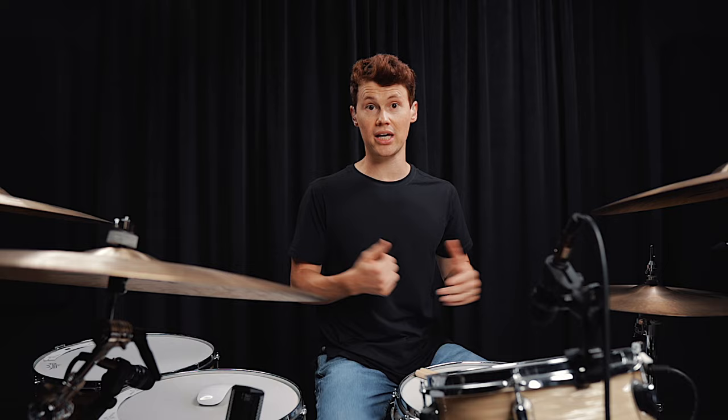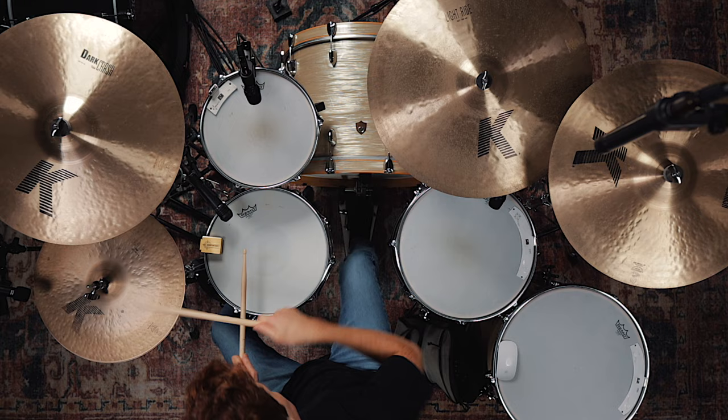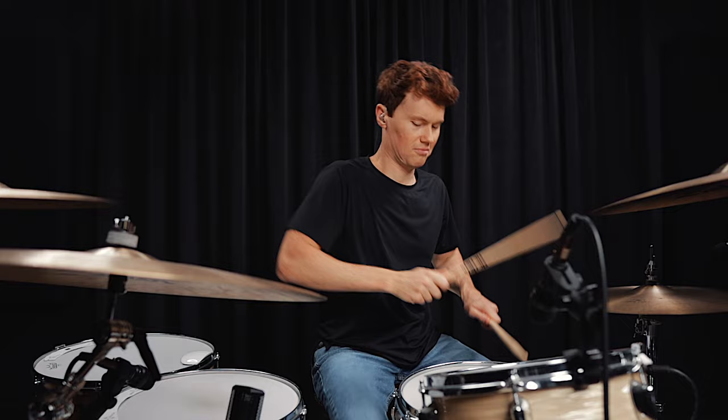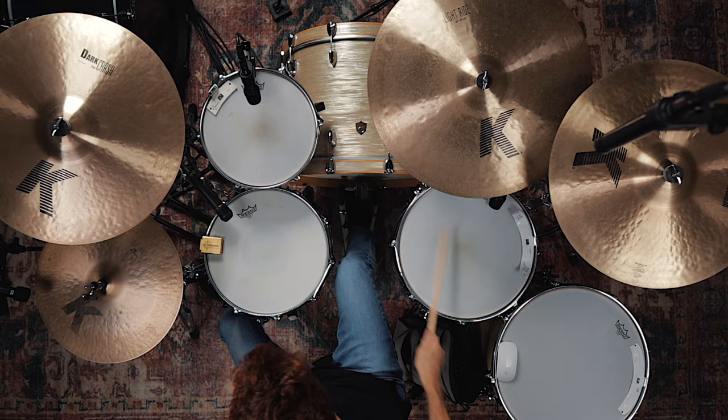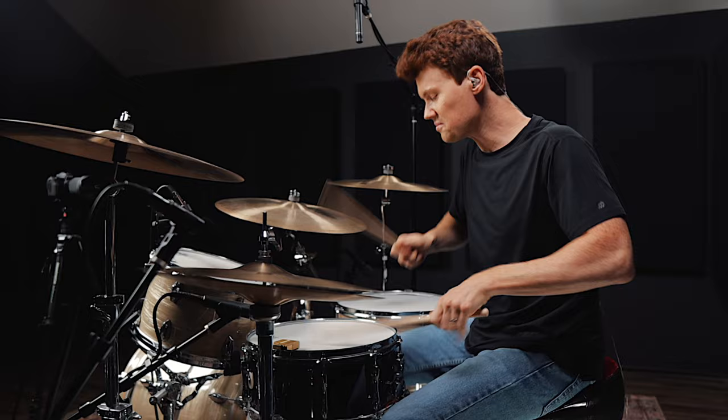And we're going to use them as fills. I want to start by just playing for you what our end goal is going to be. Check it out. I know that was pretty fast — don't worry, we're gonna take things slow and work up to that tempo.